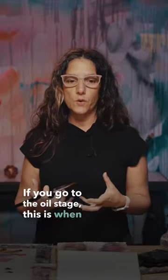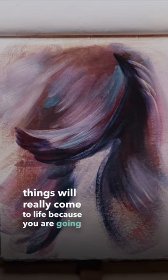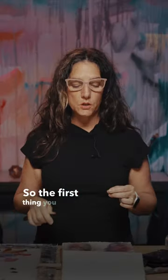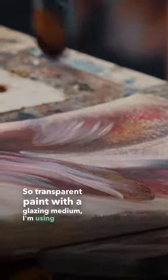If you go to the oil stage, this is when things will really come to life because you are going to give it dimension with the warm and the cool. So the first thing you want to do is glaze — transparent paint with a glazing medium. I'm using Galkid.